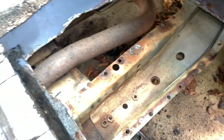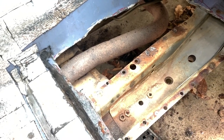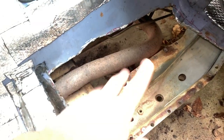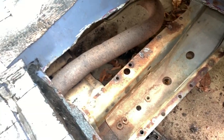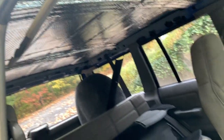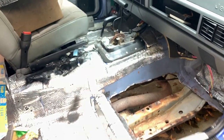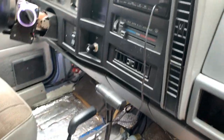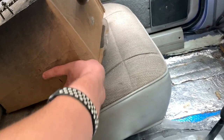Moving back to the floorboard — it's all cut out now. You can see the exhaust pipe right there. I just need to sand down the remaining rivets, cut the new floorboard to size, weld it in, and then I can get the new carpet and headliner installed. The other big thing that's happened is I got my radio installed.